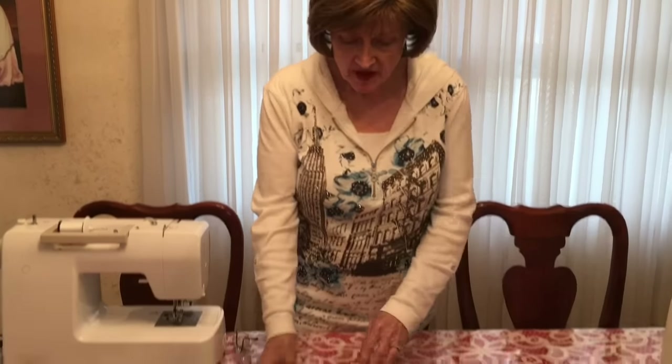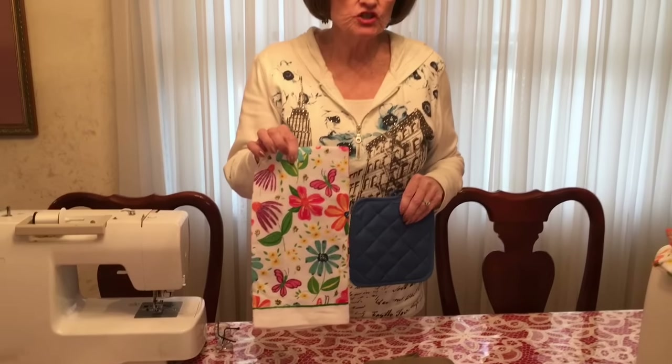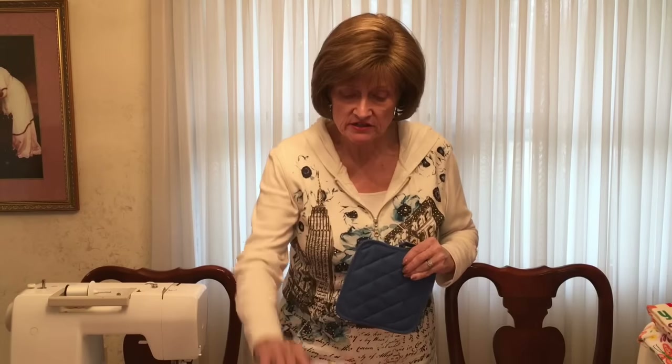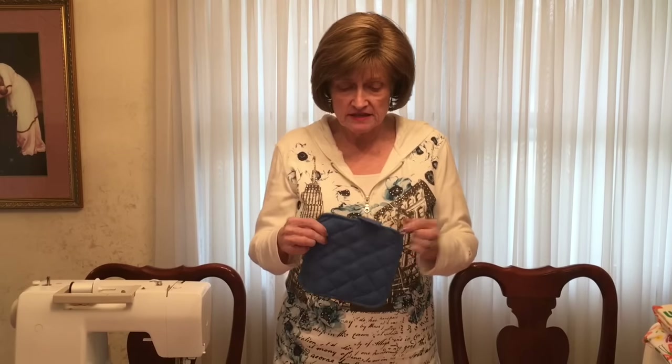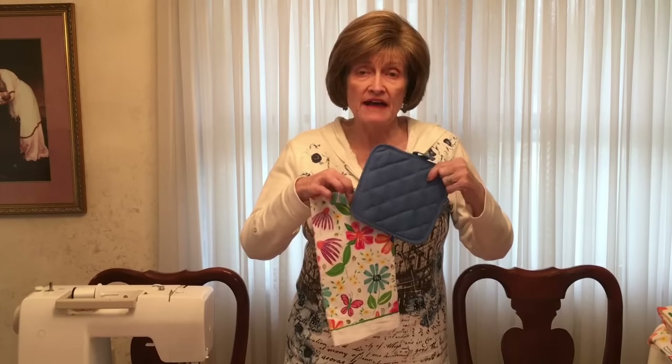Here are the supplies you'll need to make one of these hanging towels. You'll need a towel - I usually get these at the Dollar Tree or Dollar General. They seem kind of thin, but after you sure them up they're actually nicer if they're a little thinner towel; they look better. And then I get these hot pads - you can get these at the Dollar Tree, two for a dollar, so 50 cents each. So far you've just got $1.50 in the towel and the hot pad.